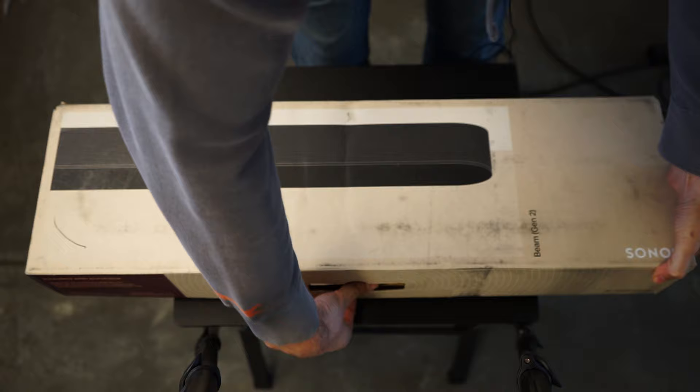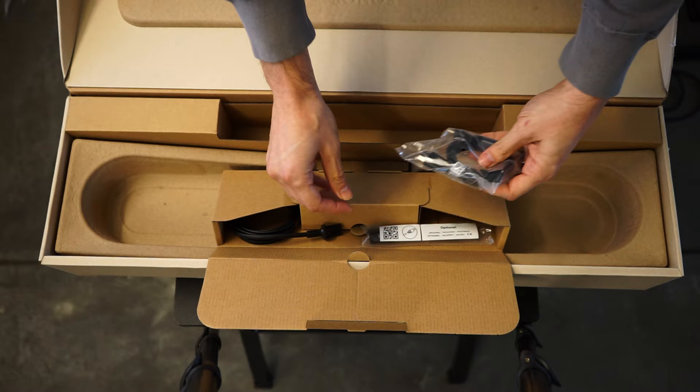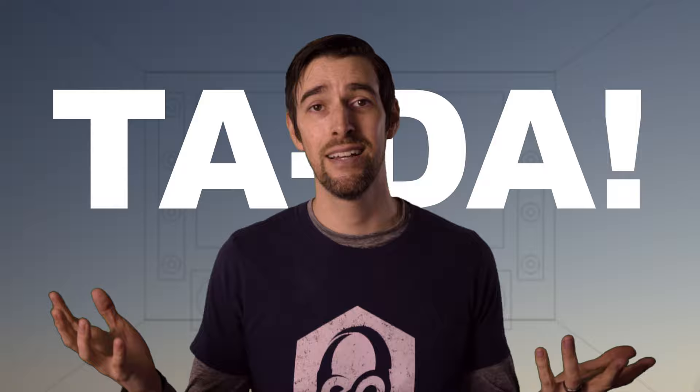Not much, folks. In a very Apple-worthy packing job, there is the Beam itself, some literature, and a box which has an HDMI cable, an HDMI-to-optical adapter if your TV is a tad older, and a power cord. Ta-da!